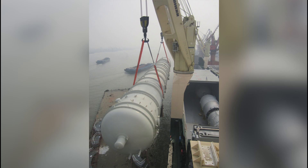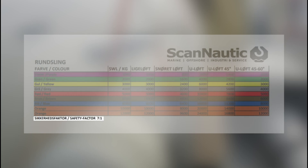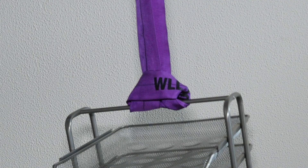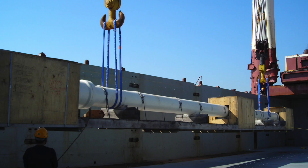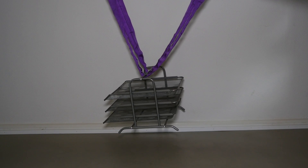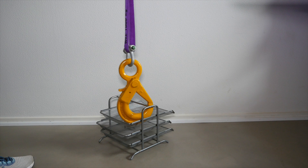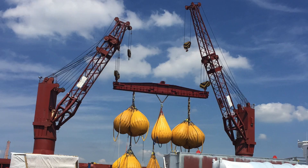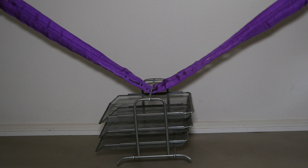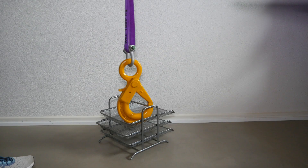The U-lift method can handle the most weight compared to alternative methods in relation to the safety factor 7 to 1. For a purple round sling, the laced method has the lowest capacity at 800 kg, the straight method can lift 1000 kg, and the U-lift method can lift double that — 2000 kg. U-lift with degrees: at 45 degrees it lifts more than straight but less than a standard U-lift. As degrees increase, capacity decreases — at 120 degrees, capacity equals the straight method.